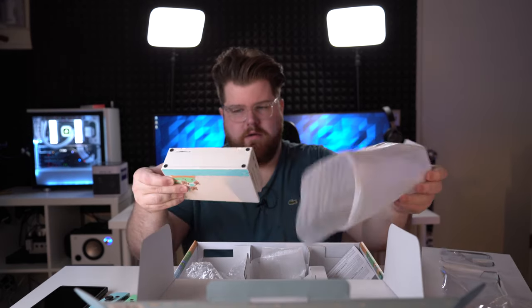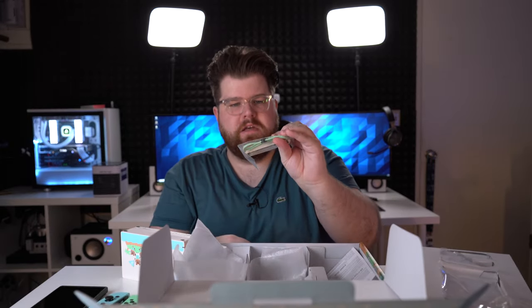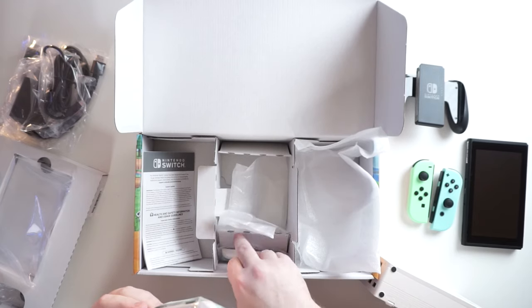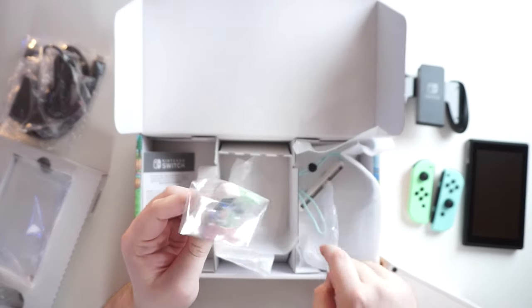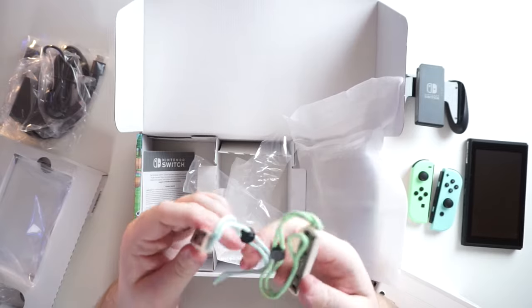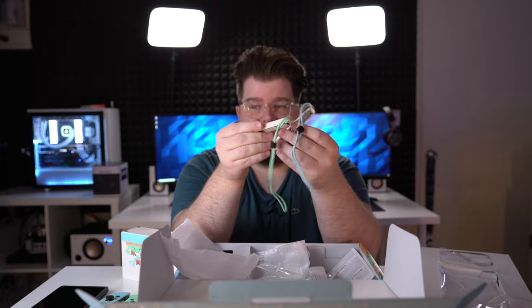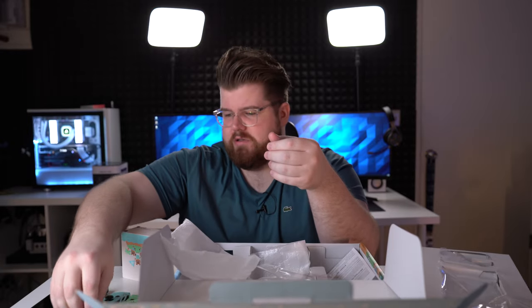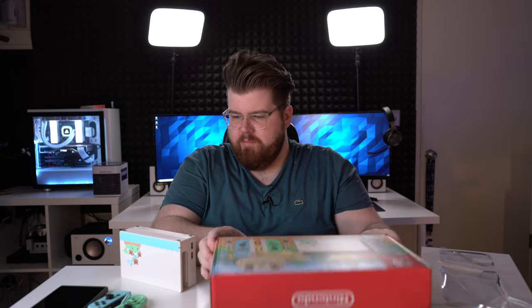And then finally here we have the console itself. This is the topper — so it's the toppers to the controllers. One fell apart on me, might as well take this one out too. You have the baby blue and then you have the mint green with white topper. It just looks really nice — the colorway is really pleasing and you'll be able to tell more once you see the dock, which is really the best part of this, or at least the most standout part.